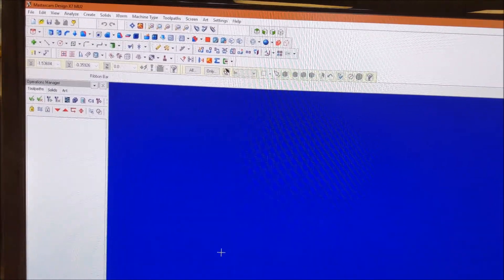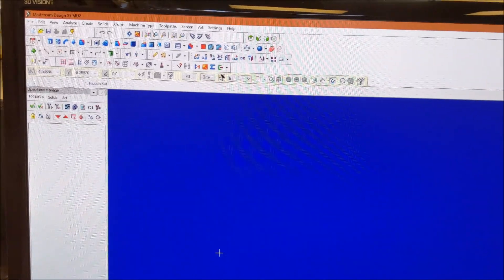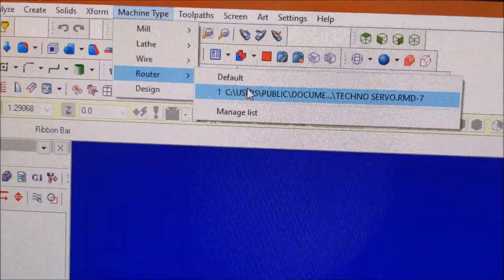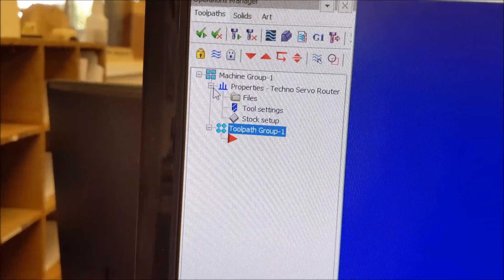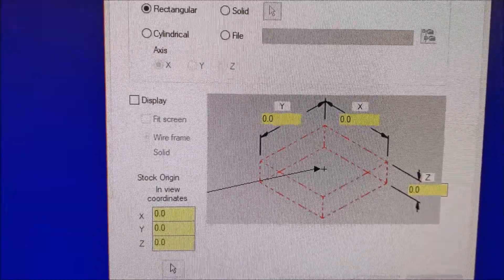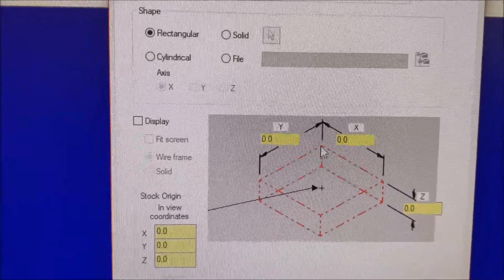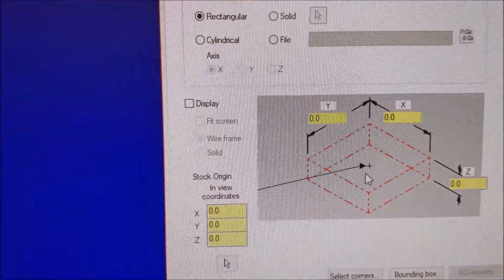I have a notebook with me in the shop with the dimensions of my stock, what material it is, the thickness, what tool I'm going to use, and what my post is. Here in Mastercam X9, I start by selecting my machine type — a router, specifically posting to TechnoServo. Once I do that, it pulls up my property manager where I set my stock dimensions to match my material. It's also really important to decide where you're going to zero the bit — I'm zeroing right in the center of my board on top, so all cut depths will be negative down into the board. I draw crosshairs across the board to find that center, which gives a larger margin for error.